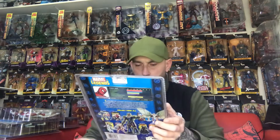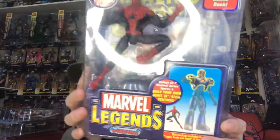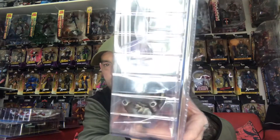One of the hardest figures to get from this wave is the Spider-Man, who also comes with the head of the Sentinel figure. You can see the head there. That goes for like a hundred pounds alone just for that one figure. I got the whole wave brand new.